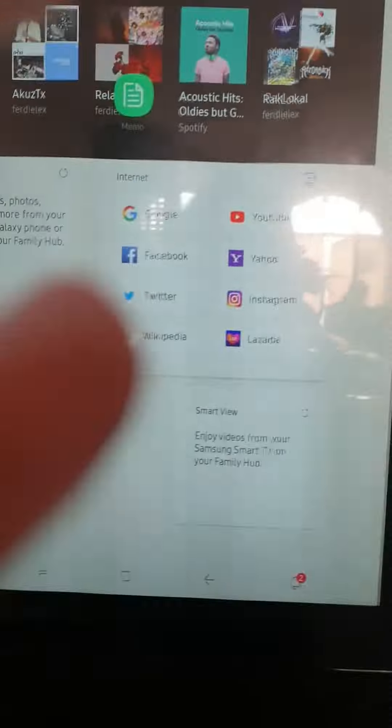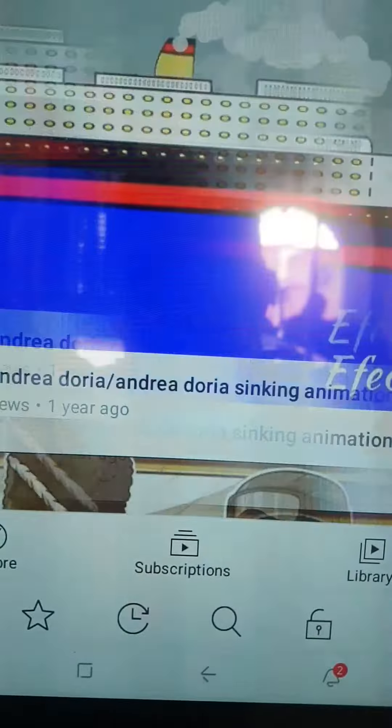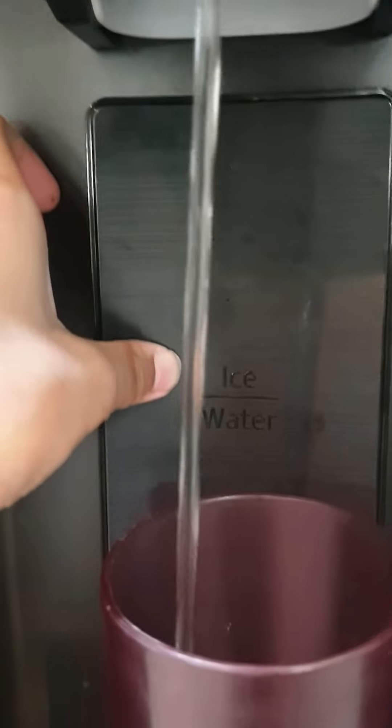Hello guys, today we're going to talk — this is my day and I'm going to become very popular. Here's our fridge, and here is the tablet you can use. It has a lot of features — you can use any videos on it, like anything. And here we got an ice dispenser and water dispenser place here.